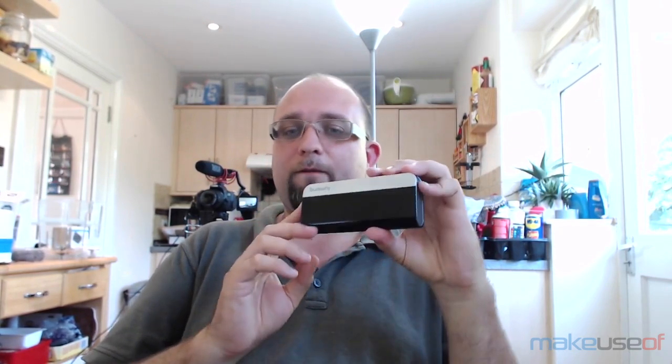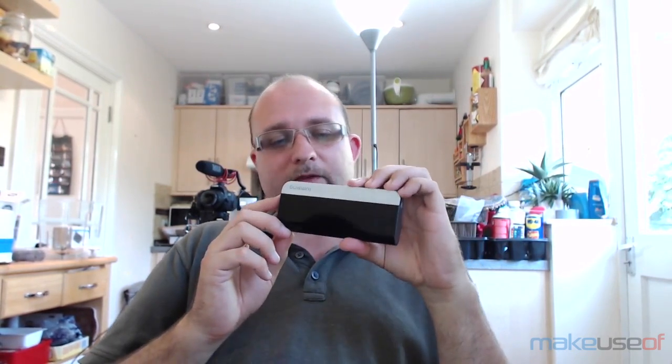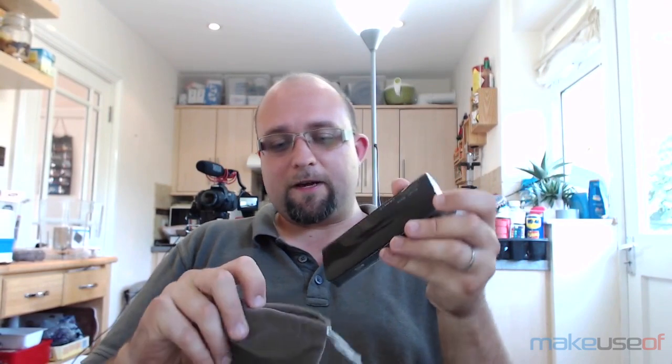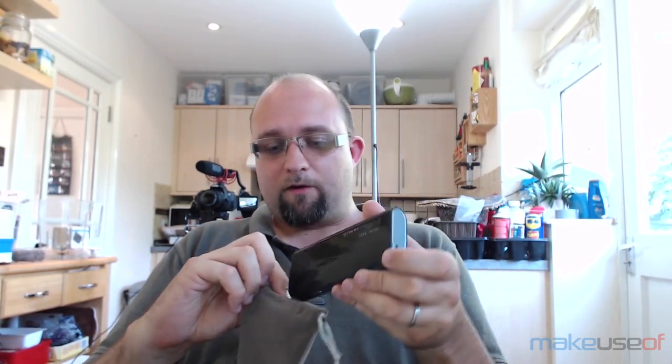Should you buy one? Well, at $25 you'd be crazy not to have one around for emergencies, but the truth is there's an abundance of similar portable chargers on Amazon and there's very little to differentiate them all. Some of them might not come with a case, but that's a very small thing.